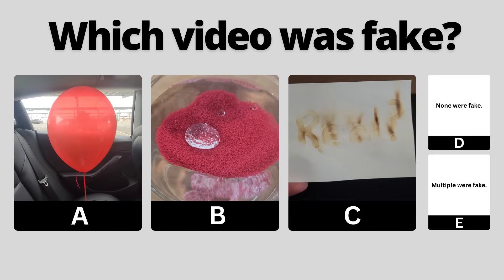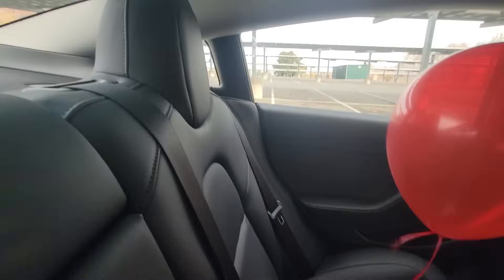You've seen all three videos now — pause to vote in the comments which one you thought was fake. If you thought this video was fake, you'd be wrong.